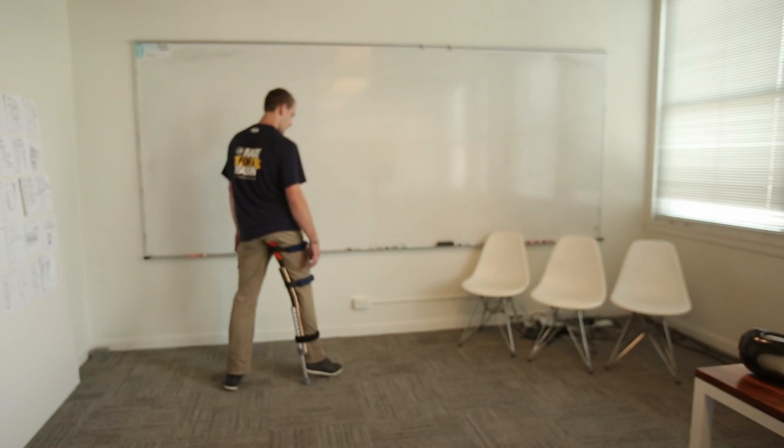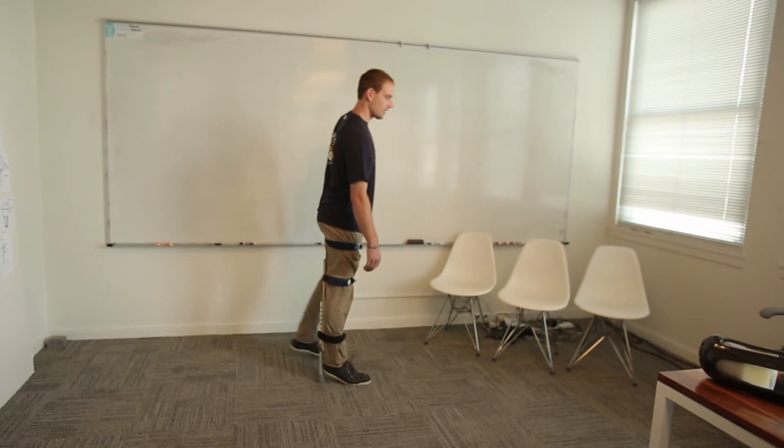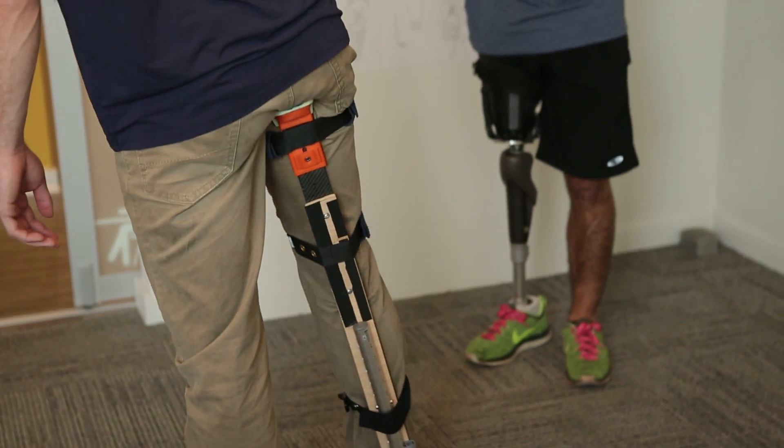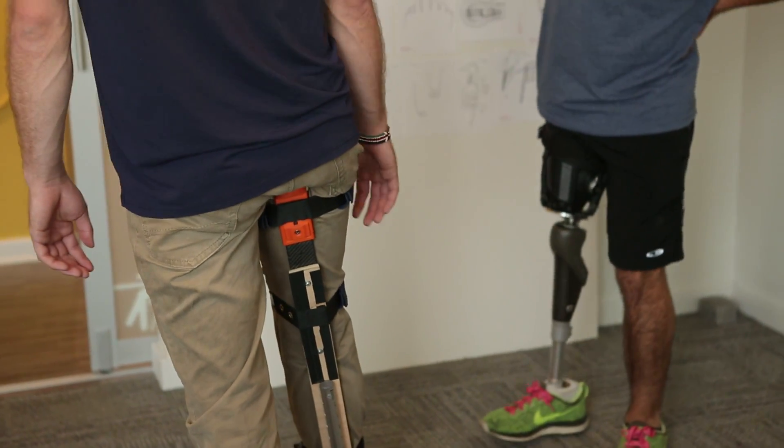We've created a rig where we can interchange the seat parts very quickly and understand what feels more comfortable, what's giving support, what's giving control.